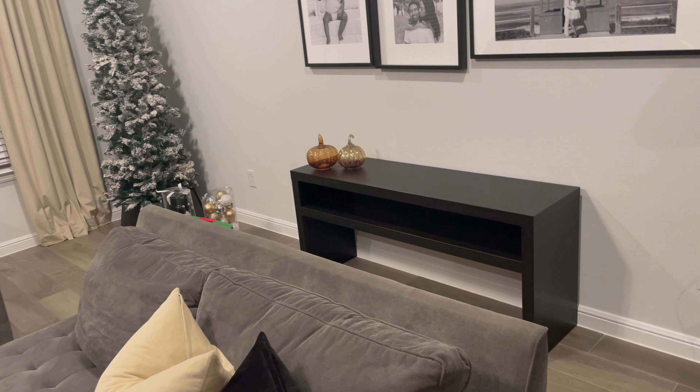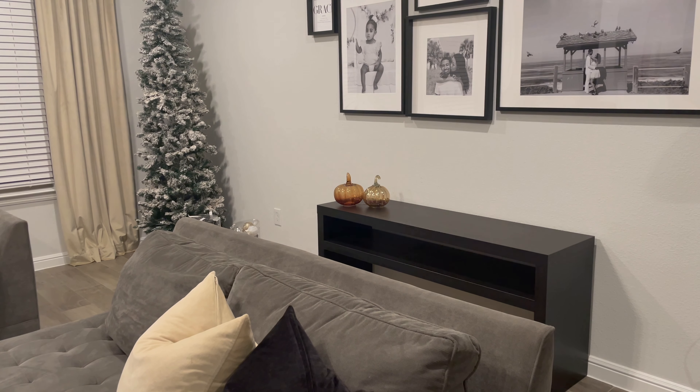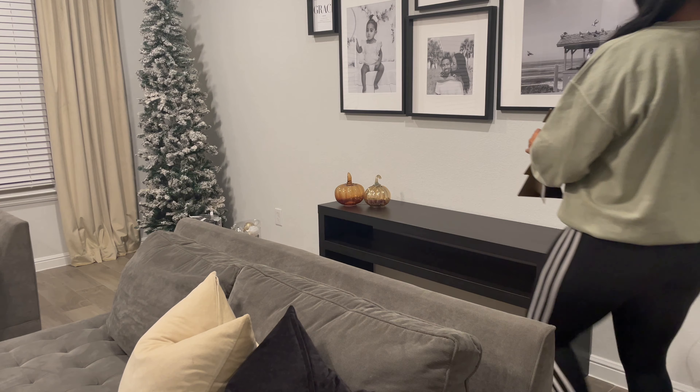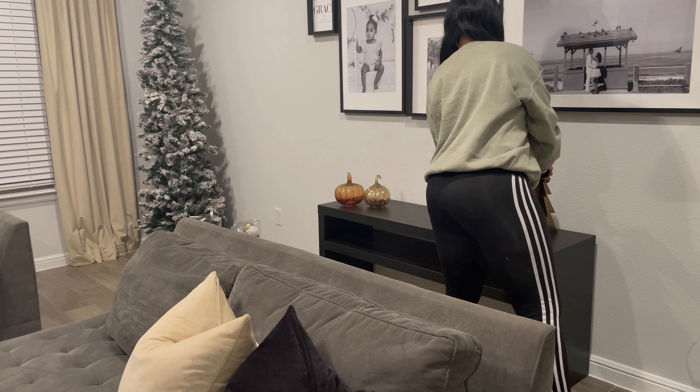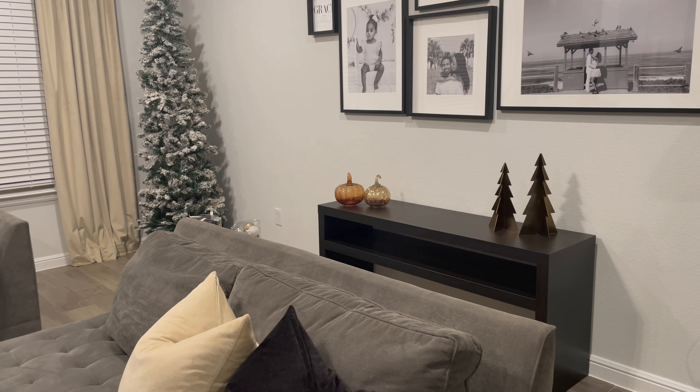This is the finished product for now. I added some marble ornaments that I made — I'll be posting a DIY video on those shortly. I may or may not add a garland — let me know if I should. But here is the finished look for now.